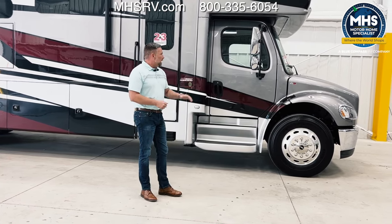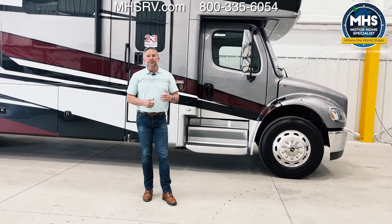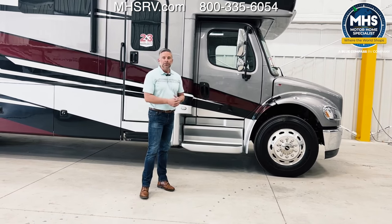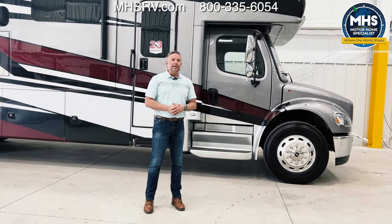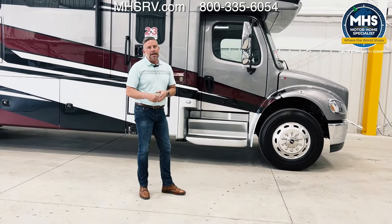The DEF tank is also larger. This chassis has 360 horsepower — it's a 6.7-liter Cummins with an Allison 3000 transmission. When they developed this chassis for us, they put an Allison 3000 in instead of a 2000, and that gives us 800 pound-feet of torque. So this drivetrain is a monster. Diesels are known not to be the quickest off the line, but this will get you onto the interstate very easily and you'll be able to stay up to speed with everybody else.